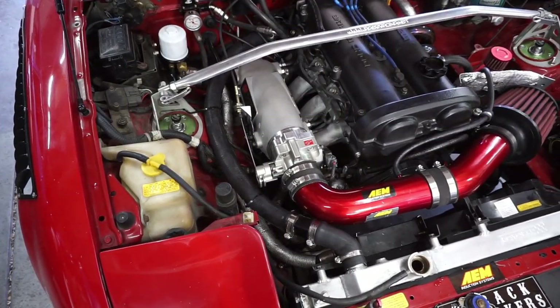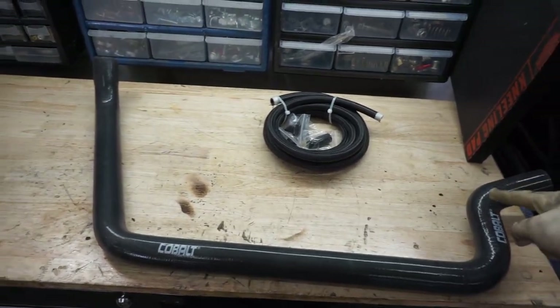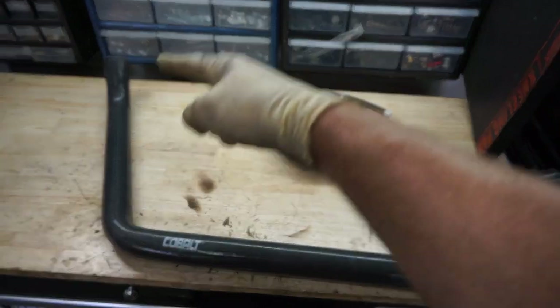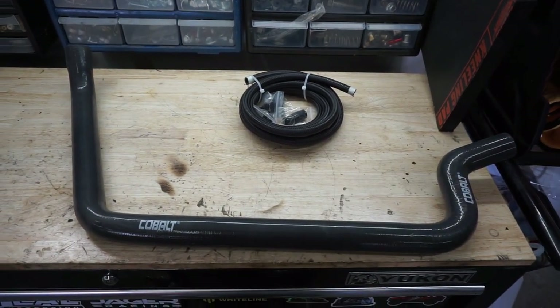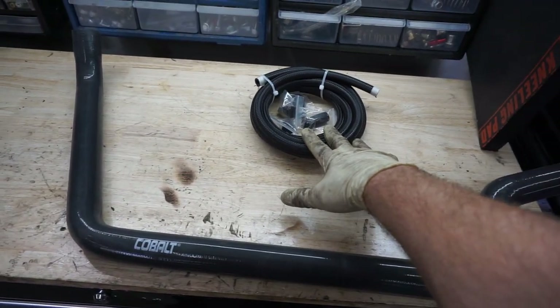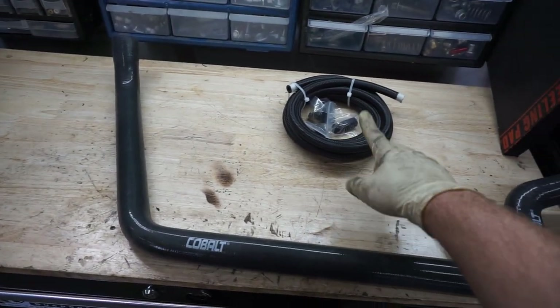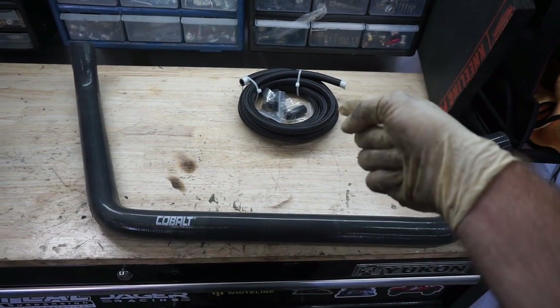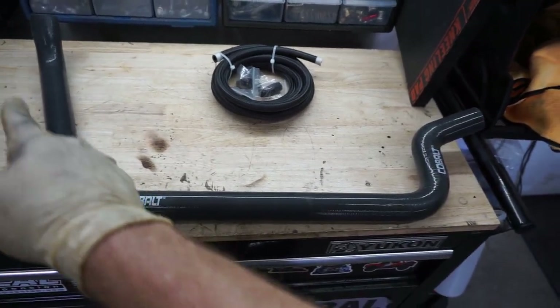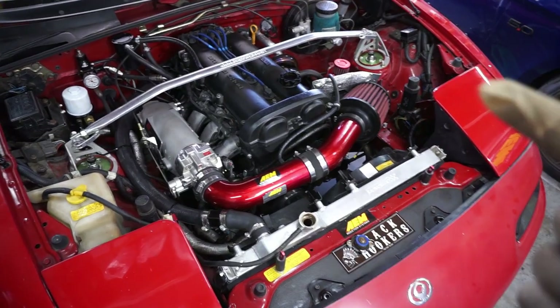So today we're going to get rid of this hose and swap it over to this one. This is a cobalt hose that is bent and formed to accomplish the task better. Also, one thing I don't like about the Miata is how the fuel lines route and work — I got something for that, coming soon. This is going to replace the existing setup to make the engine bay look better, cleaner, and like it's kind of supposed to be there. Let's get going.